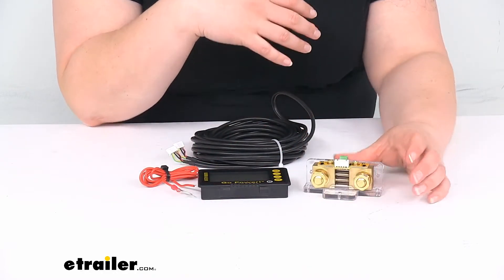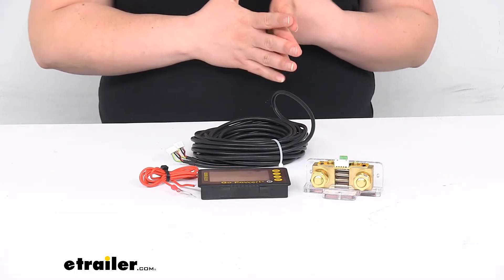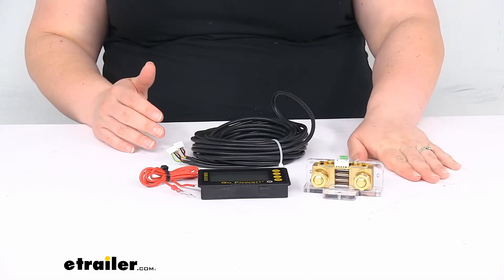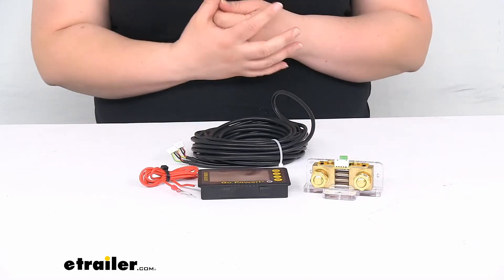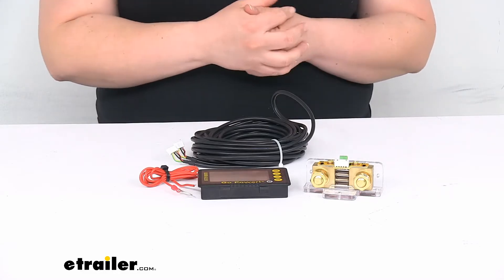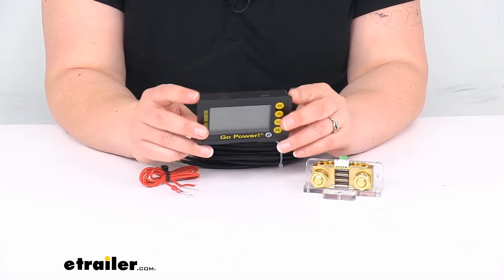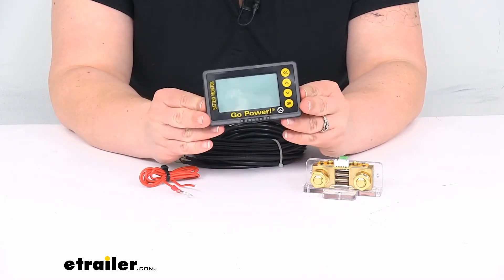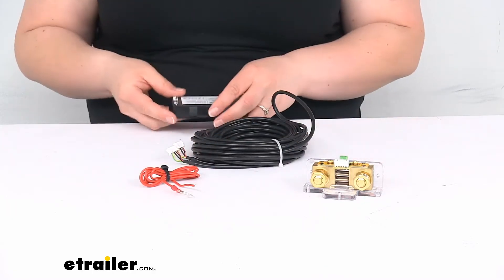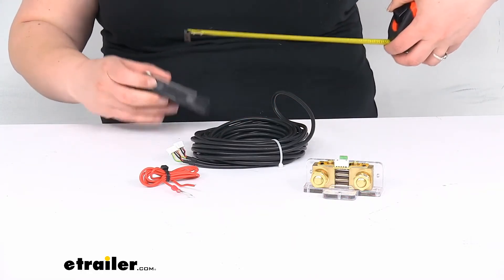It should be pretty simple. The only thing that doesn't come with it would be a wire for the negative side to connect to the shunt, so that will have to be provided on your own — the input wire from your battery is not included. The monitor will mount flush into the wall, so you do have to cut out a hole to allow it to fit, and I'll give you some measurements of that cut-out size.